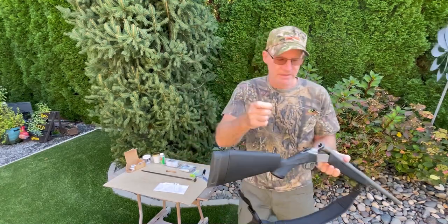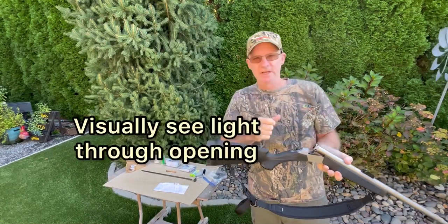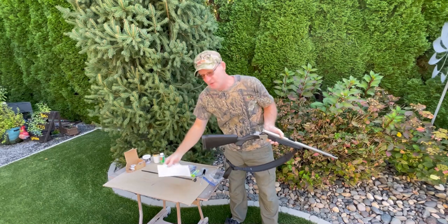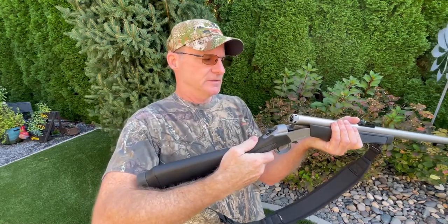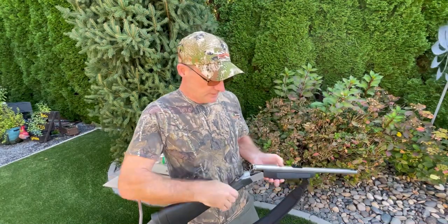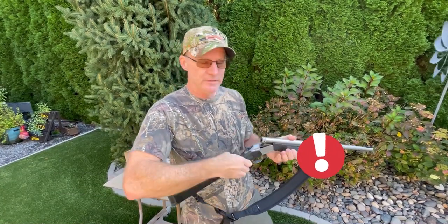One thing that helped me was cleaning the hole in the nipple with the breech plug brush — I'll have a link below for that. Take the breech plug out and look through it to see that you can see light through there. Also, when you push the musket cap onto the nipple, push it on firmly and rub it around with your fingernail to make sure it's seated all the way. According to the manual, they also recommend snapping the breech shut firmly due to some safety mechanism. And before you hunt, even if the muzzleloader's been stored a while, make sure the barrel is empty and fire a musket cap through just to clear that hole.